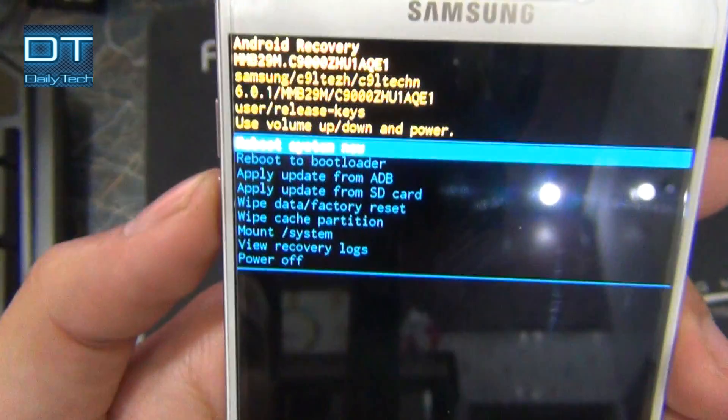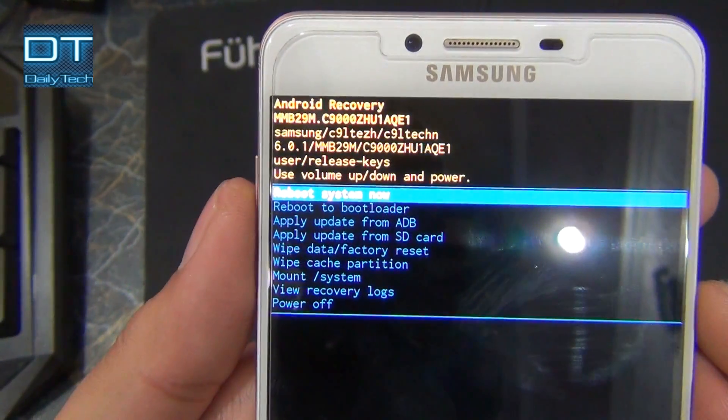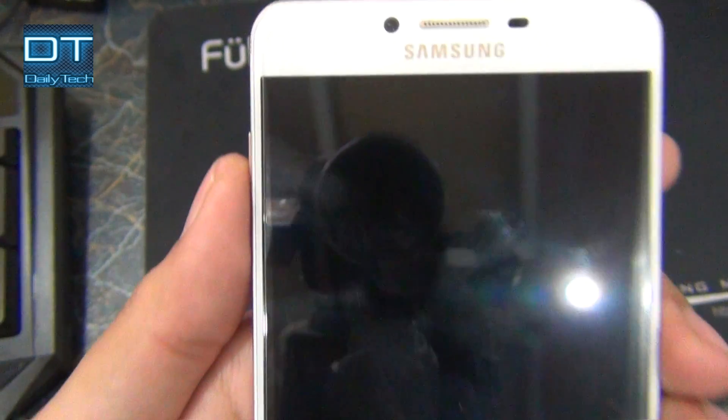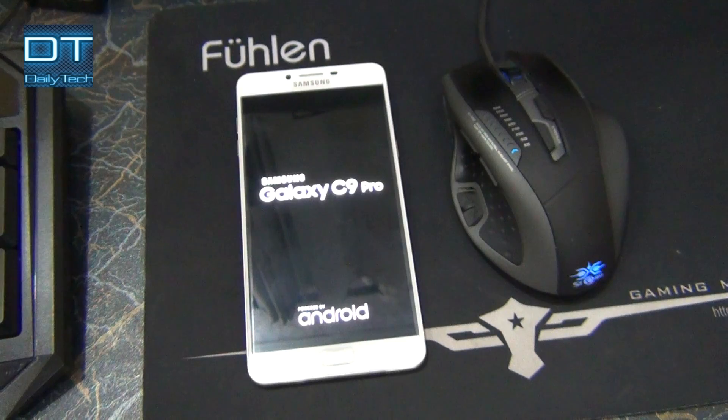Now the last step is just to reboot your phone. I am gonna press the power key to select this option. It's gonna take some time because it's formatted and this is the first reboot.